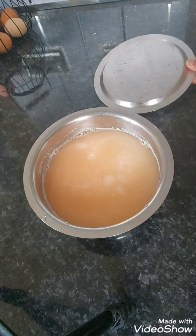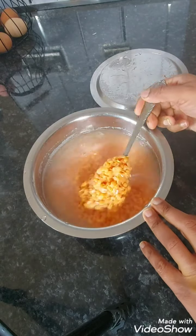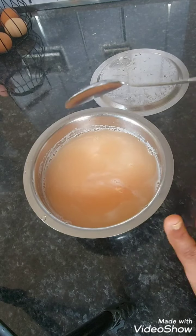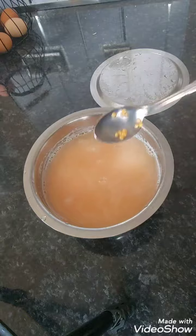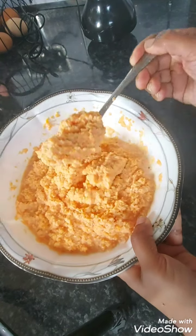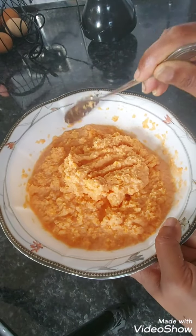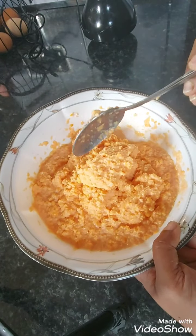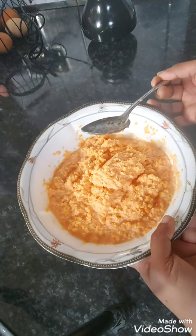I've got a bowl of lentils which I've soaked overnight — you can soak for just a couple of hours but I leave them overnight. I'm going to rinse the water out and then blend them so they all go mushy. This is how it looks after blending. I've used about five cups of lentils here, so it makes a large portion. If you want less, obviously use less.